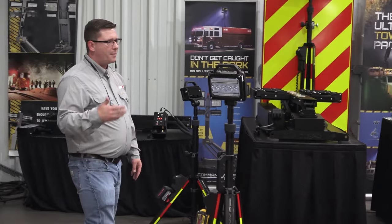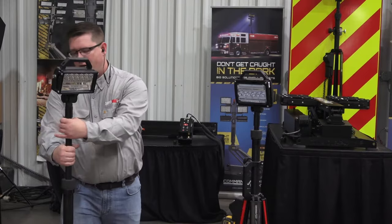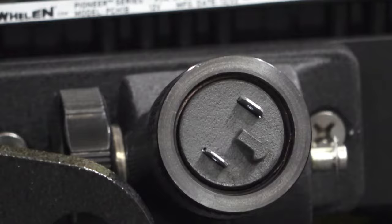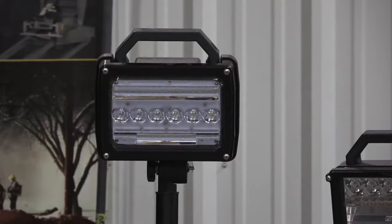It has the same features as the 40-inch, including the drop leg to set up on uneven terrain. One quick feature to highlight is the removable head — you have the ability to remove it for storage if you're in a tight situation with compartmentation. It also has a non-reversible plug, so you don't have to worry about firefighters getting it reversed and plugging it in backwards.